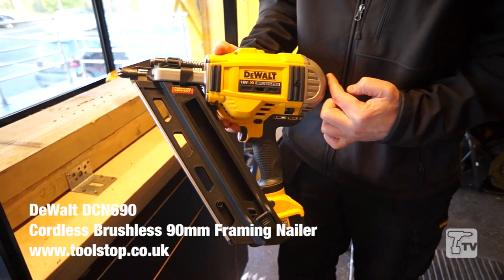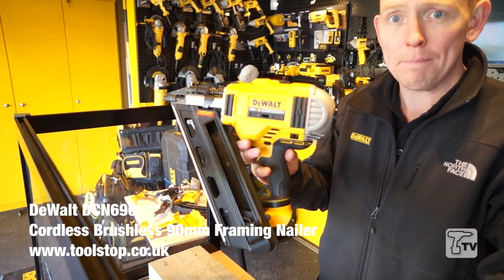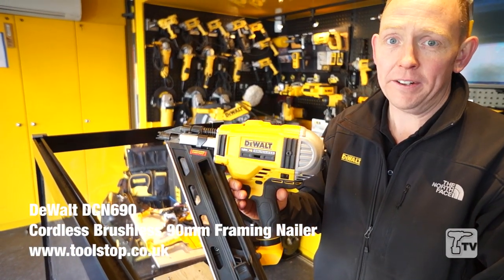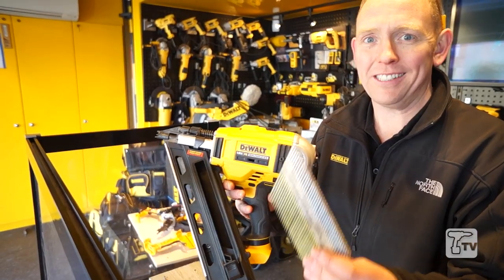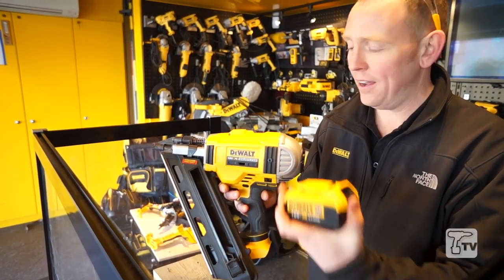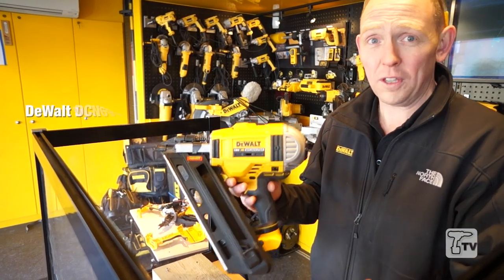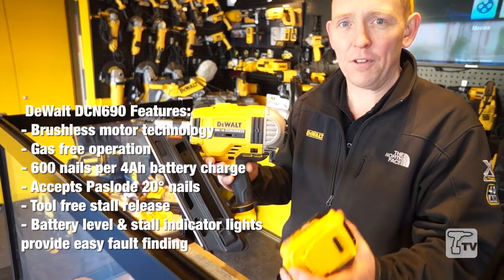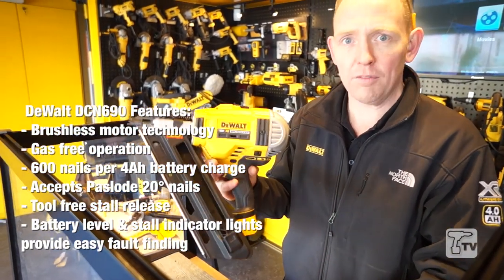This is a brand new DCN690 M2 from DeWalt — it's the world's first purely battery operated 90mm framing nailer, with the ability to fire 90mm ring shank nails consistently every single time. It works purely off a battery and a motor, requires no gas, therefore no servicing, no downtime. It works in extreme cold conditions down to minus 15 degrees, so no issues with gas freezing up. Unbelievable tool.